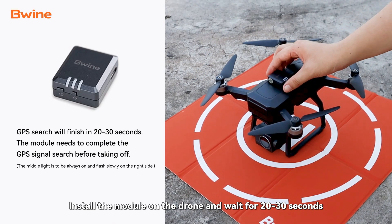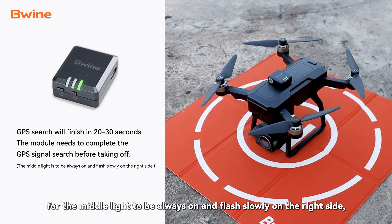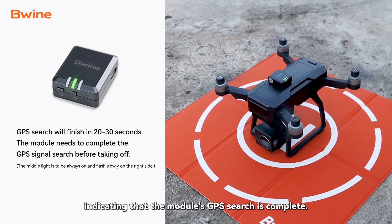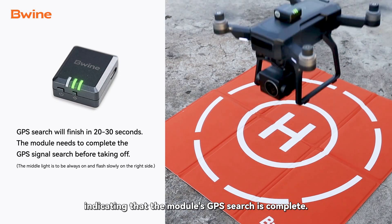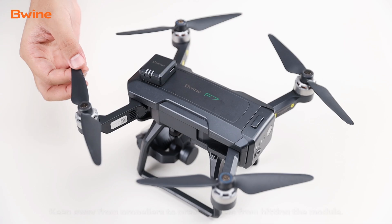Install the module on the drone and wait for 20 to 30 seconds for the middle light to be always on and flash slowly on the right side, indicating that the module's GPS search is complete.